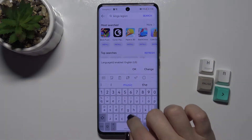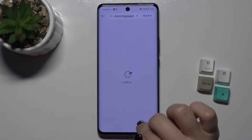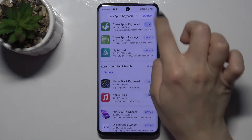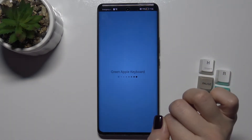...Green Apple Keyboard. Now we have to get this application, so tap to install, and while this is installing, we have to wait a few seconds.